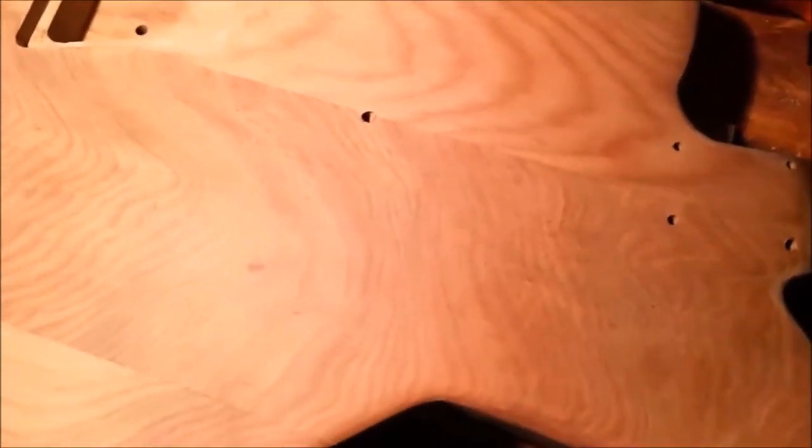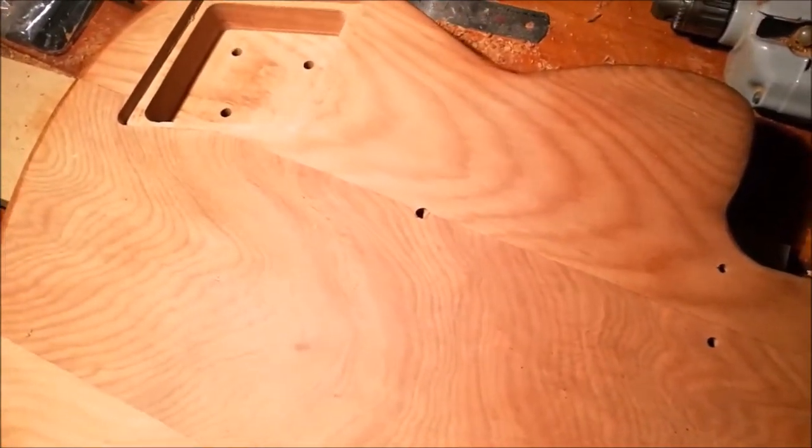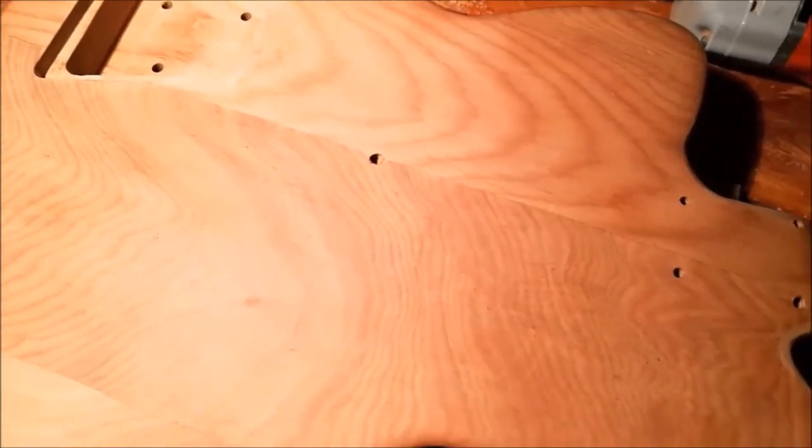I drilled a hole in the pickup cavity that joins onto the hole I was drilling, so I can now connect the earth wire. But I've got the problem of this hole that I drilled by wrongly estimating the angle required to drill into the pickup cavity — going all the way through to the back of the body.